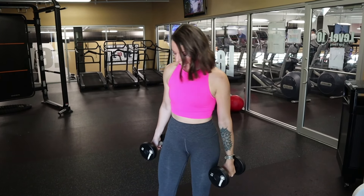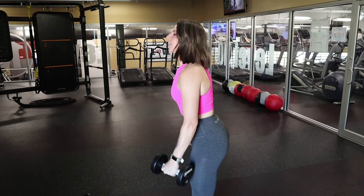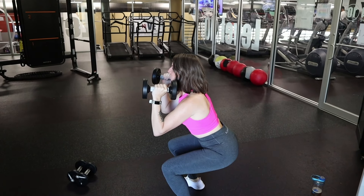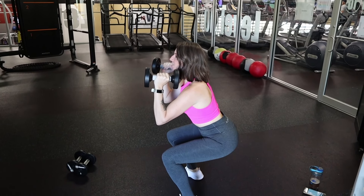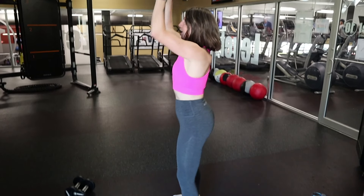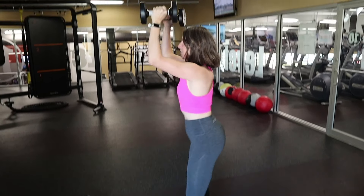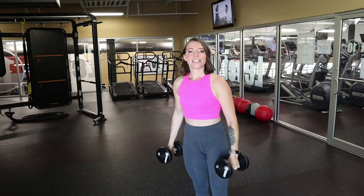First we're going to start with a squat press, and that looks something like this — you will have the dumbbells by your shoulders, squat down, making sure to keep the weight in your heels and your butt back, come up and press the dumbbells up. Reset and start again. We'll be here for three sets and get about 10 to 12 reps in.